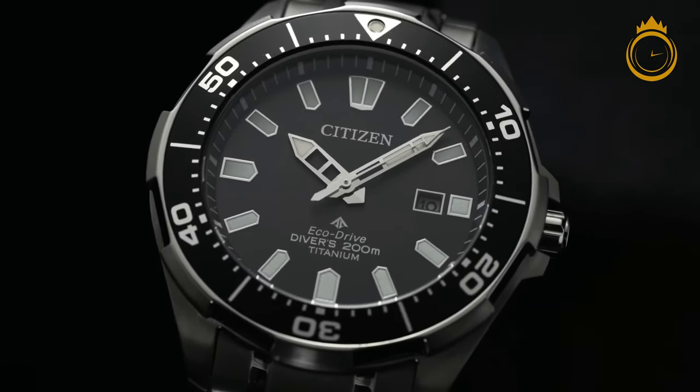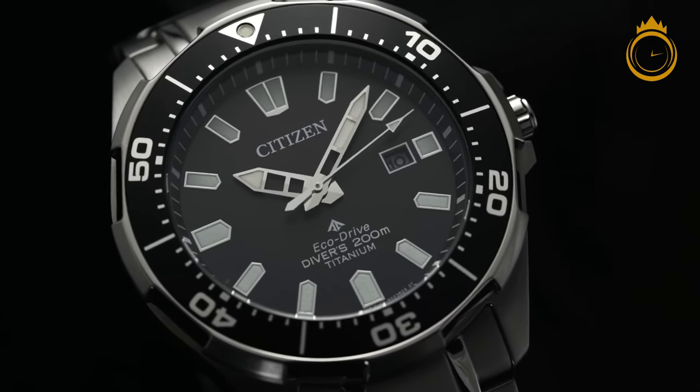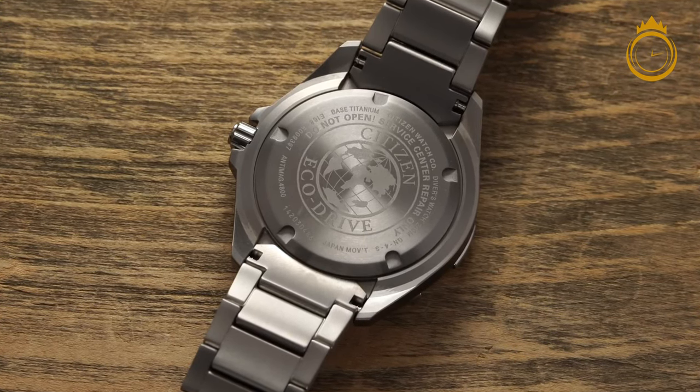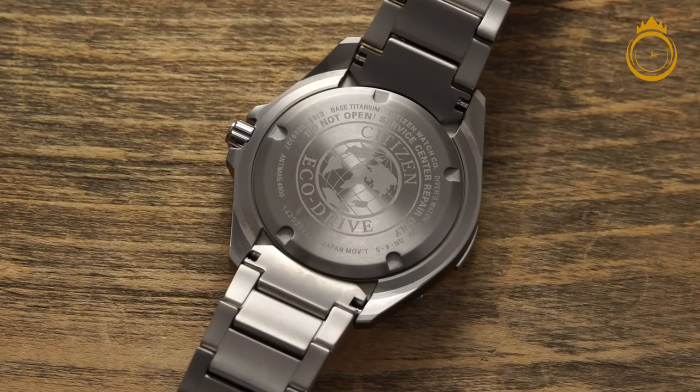Equipped with an automatic movement, the Promaster Diver Automatic is accurate to an average of minus 10 to plus 20 seconds per day, and has a 42-hour power reserve. Covered by a fantastic 5-year warranty, this is the ideal watch to accompany you on your next diving adventure.